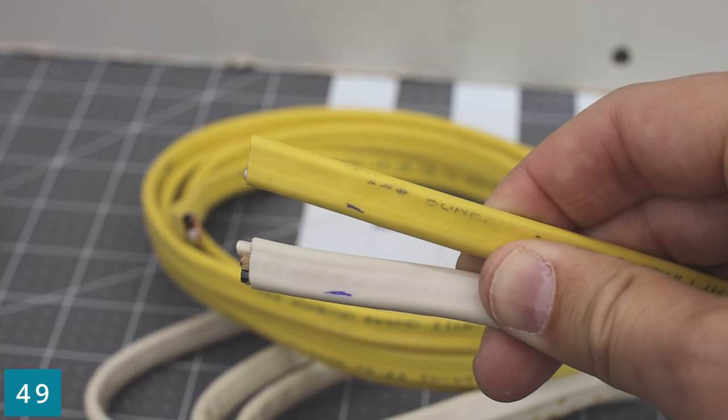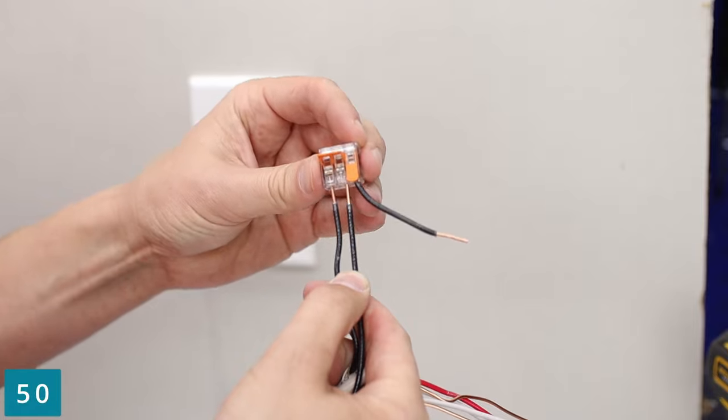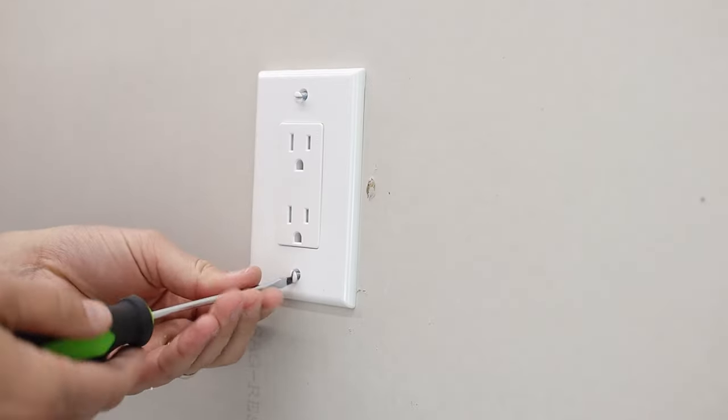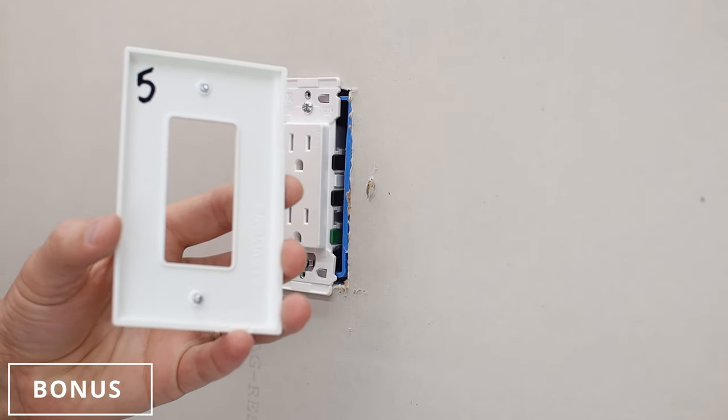Don't trust the wire jacket color — both of these are 12 gauge. Sometimes it gets way too busy inside of a box, so combine and clean it up. Bonus tip: write the number of the circuit that correlates with the outlet or light switch on the nameplate itself.